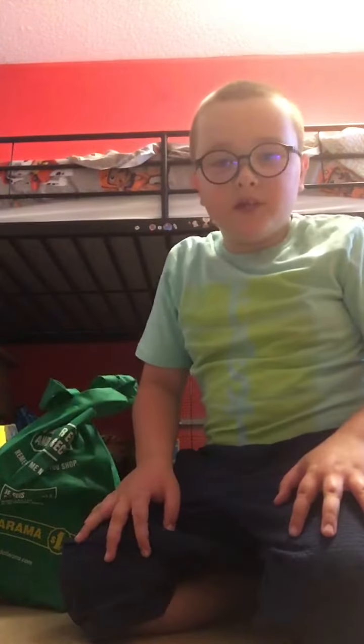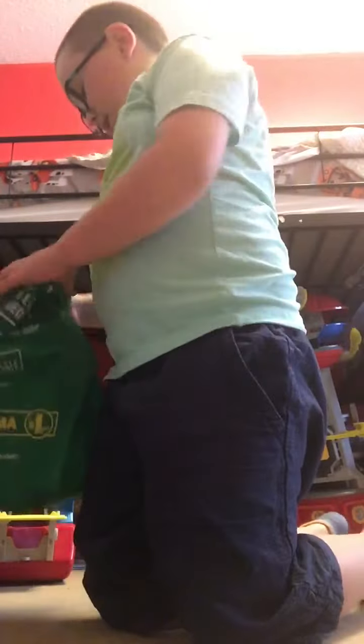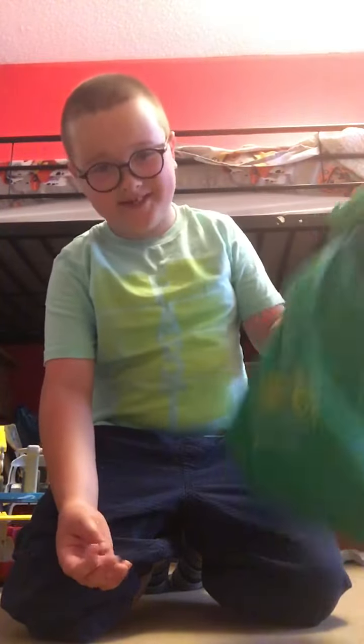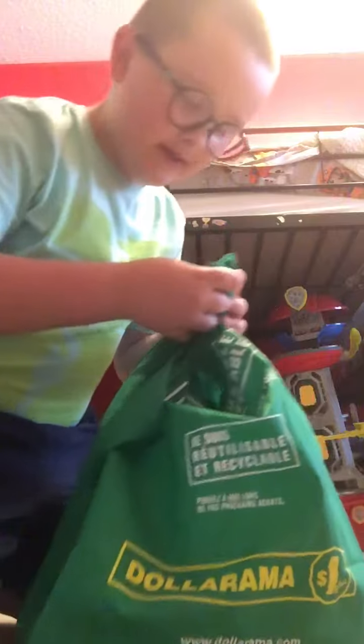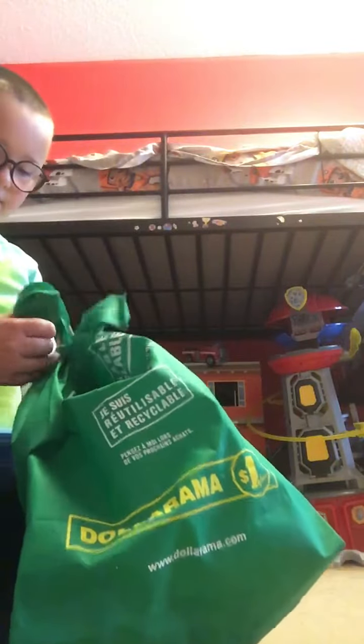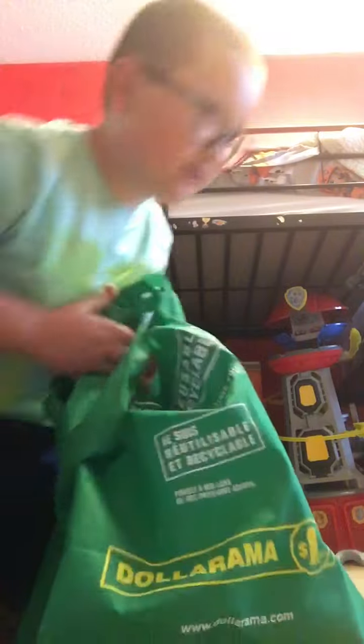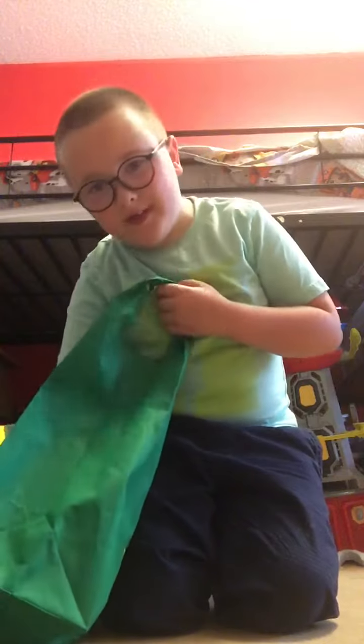Hey guys, welcome back to Leafy and Cherish! Today I'm going to be unboxing a police alarm that I just got from eBay. It just arrived and it came in a Dollarama bag — I was expecting an eBay box, I don't know, they must have run out of boxes. So I don't know what the police alarm looks like; it just showed the bag and it said 'police alarm.' I can feel it!